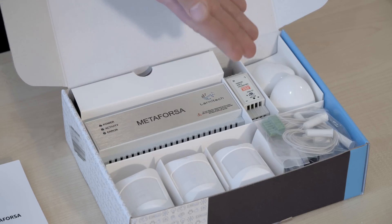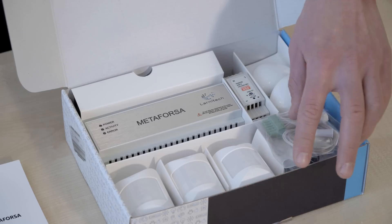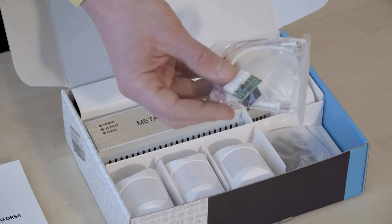Here we have the main Metaforza unit, power supply, leakage sensors, motion sensors, reed switches, and temperature sensors.